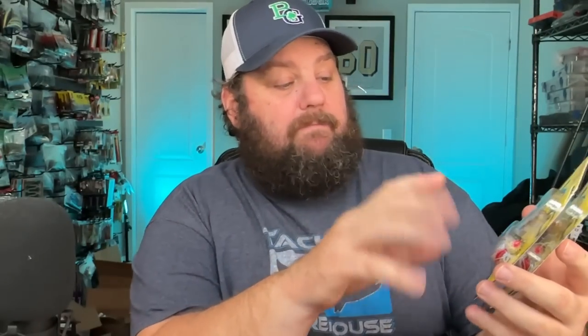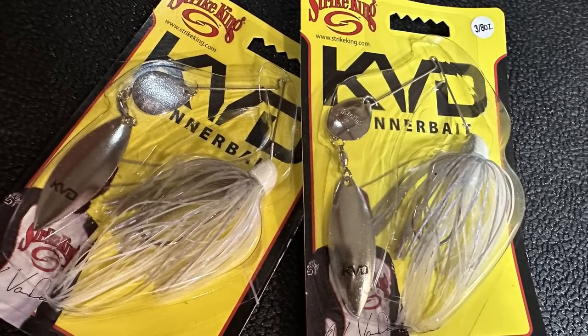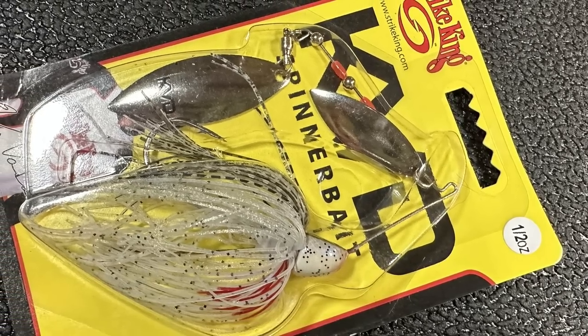I'm probably going to take one of these skirts off and try to put some sort of trailer on it - that's what I have confidence in. I've seen them forever and haven't ever tried them, can't wait to give them a shot. I fish a lot of compact spinner baits, and these are the Strike King finesse spinner baits. For when it's a little dirtier, I got the combo blade here, but this is more compact. I love how the blade doesn't come very far past the hook.